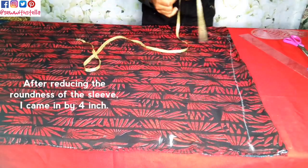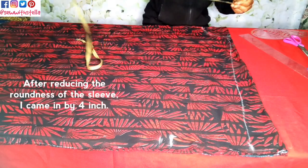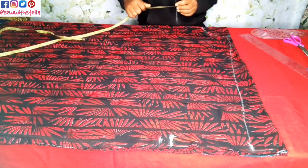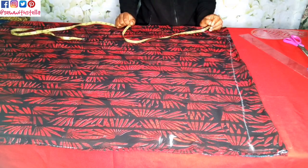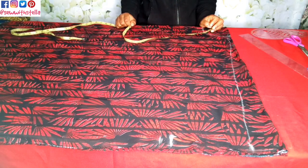The next is to get the hip measurement. The hip, like I said earlier, is 43. Now this fabric is folded into 4, so 43 divided by 4 is going to give us...